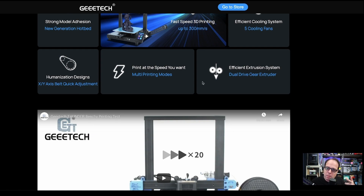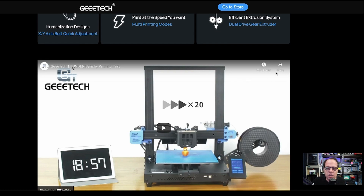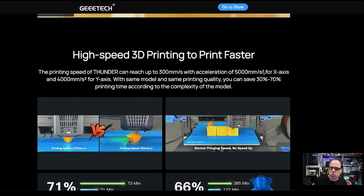Staying inside the Thunder theme, a 'lightning speed' mode does remind me of someone in the 3D printing community. In my opinion, a dual drive extruder is necessary and basically standard if you want to reach 300 millimeters per second printing speed.